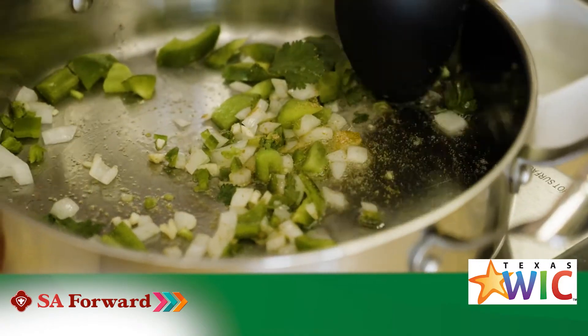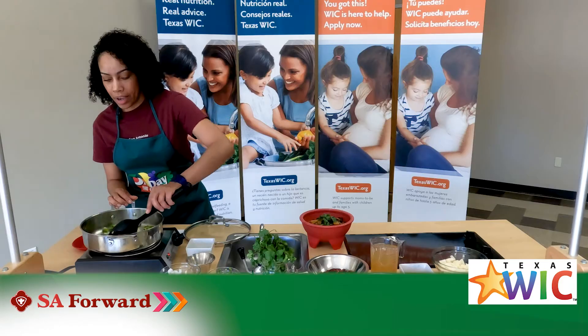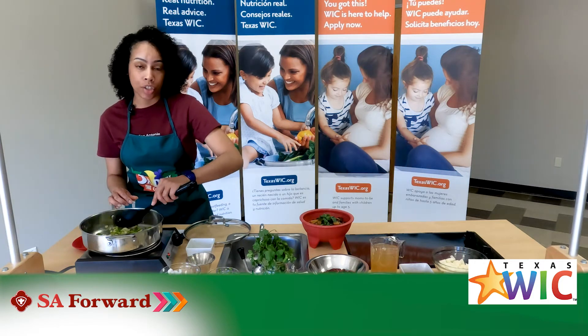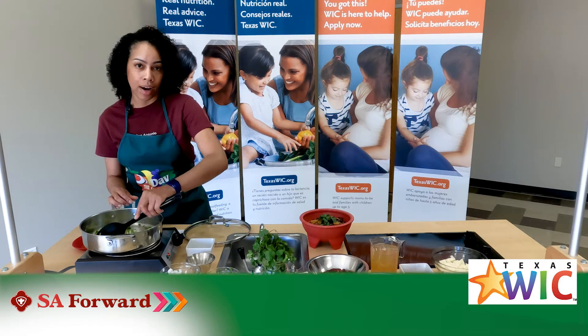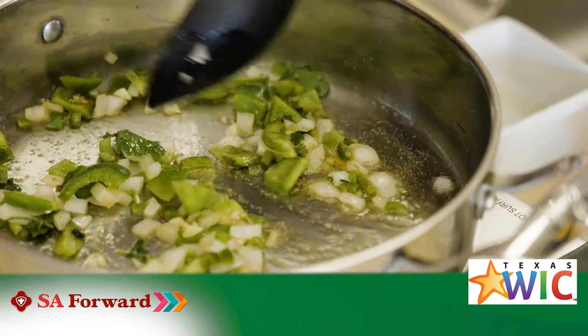Now if you didn't know, that olive oil I put in earlier has very strong anti-inflammatory properties and it's really good for you. It's a great alternative route instead of using vegetable oils or other oils that are out there.